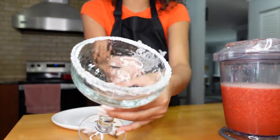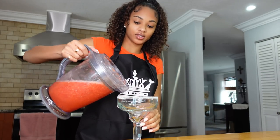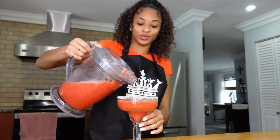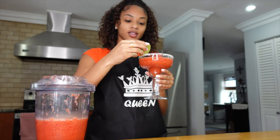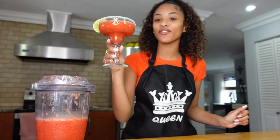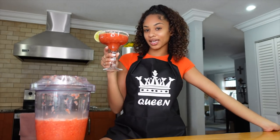Perfect! That was my first time doing it and boom! Now we can pour — this is a lot for just me. And just because I'm a little extra, I'm going to add a lime to the rim. Oh my god, guys, my first margarita — this is so cute! I did that, I'm not gonna lie, I did that. Now let me taste it.